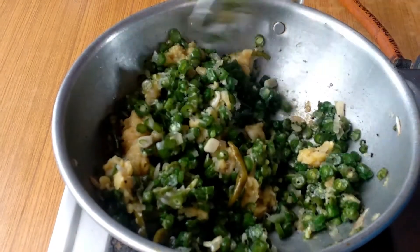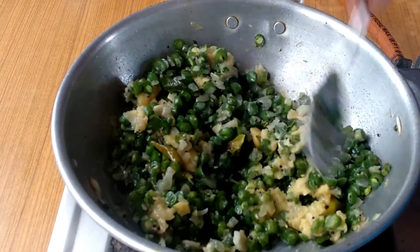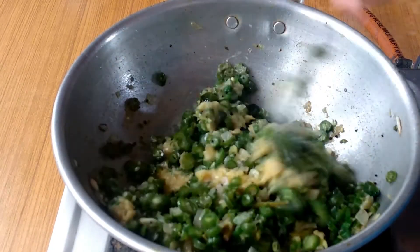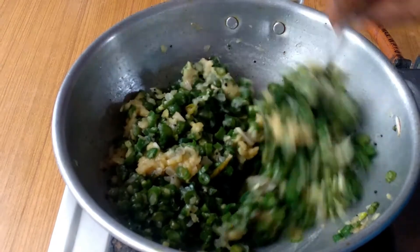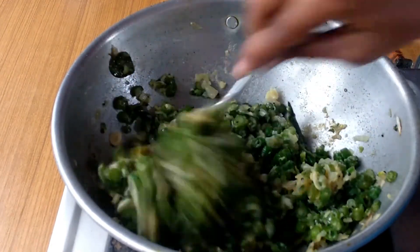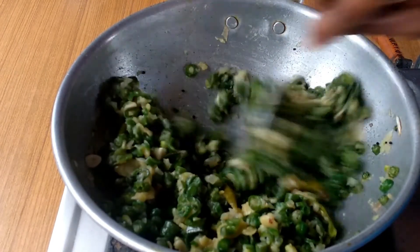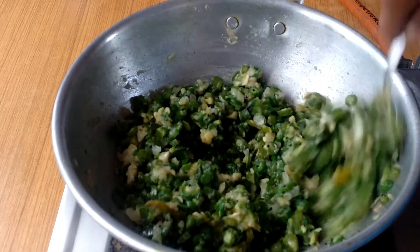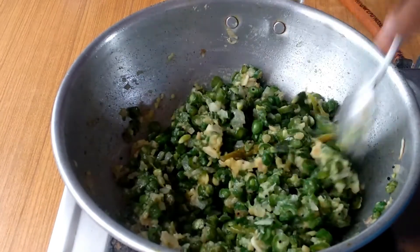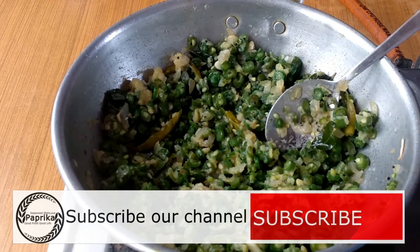If you don't like the bean store, you will be able to use it. If you want to try all of them, don't forget to subscribe to our channel and press the bell icon.